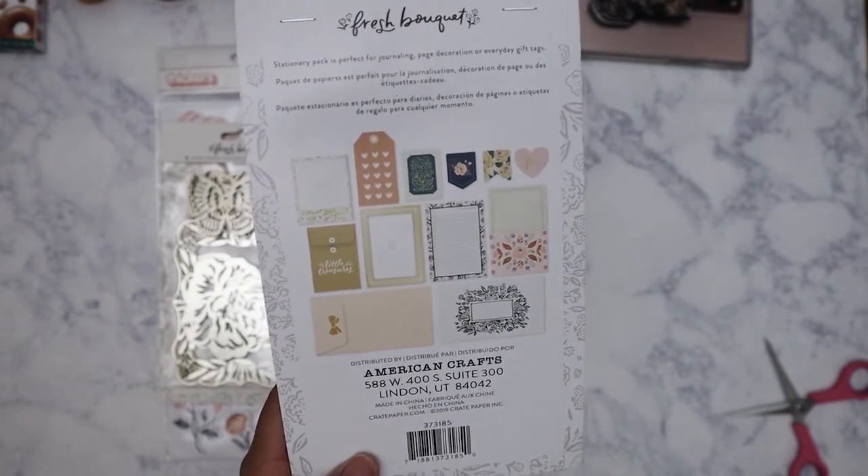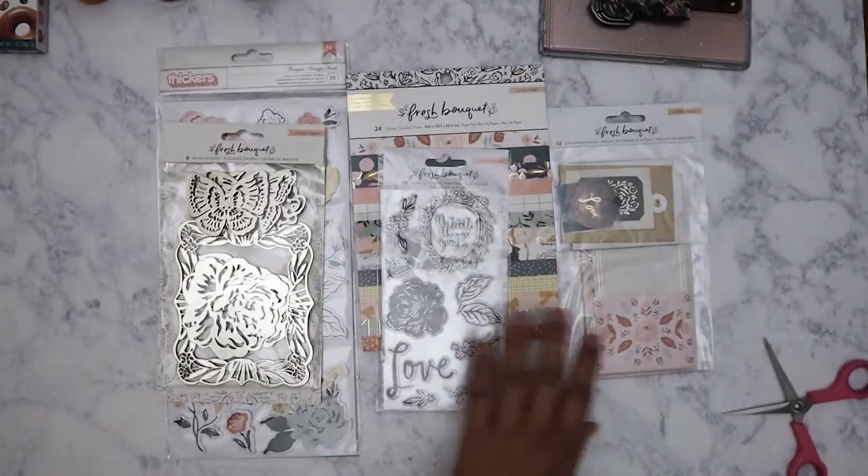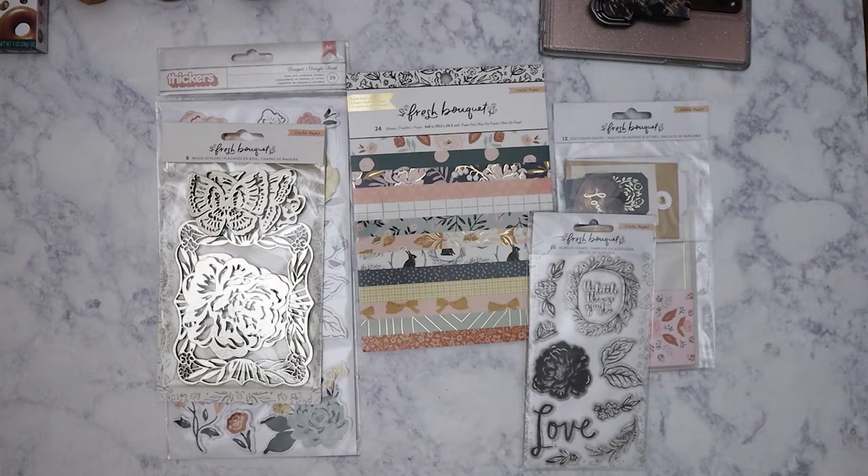So yeah, that's what I got from Peachy Cheap. I do have another Peachy Cheap order coming — that one should be another set of Prima stamps, so I probably won't get those until the end of next week. Alright, on to the next haul — have a good week!